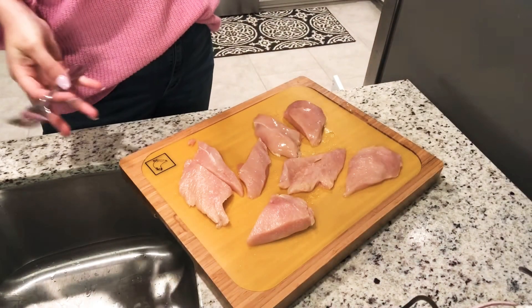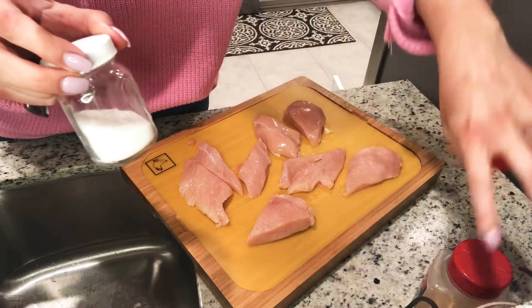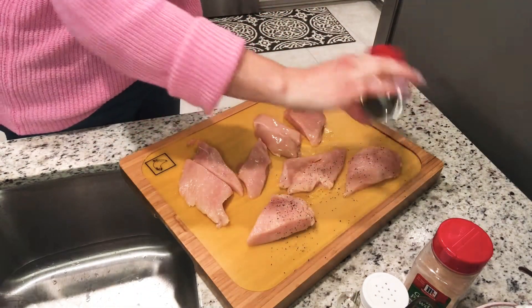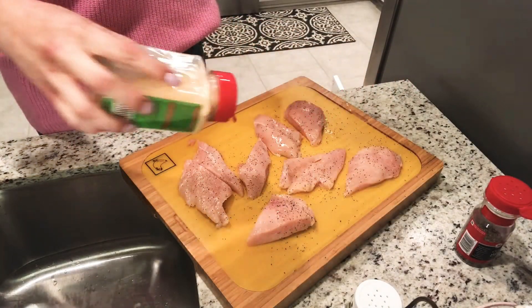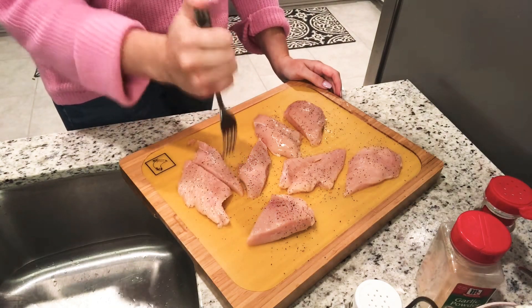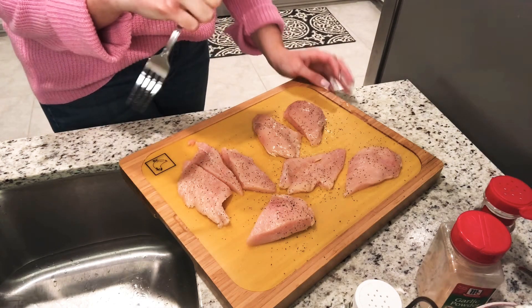Now I'm going to cut up my chicken and show you exactly how I bread it. I've cut the chicken into about even pieces — it is what it is. I'm going to season the chicken with salt, pepper, and garlic powder, and I'm also going to stab holes in them with a fork. I'll do that to all of them, then flip them over, season the other side, and then I'll show you how I bread them.